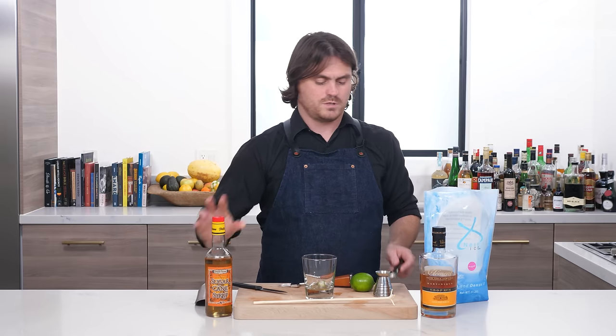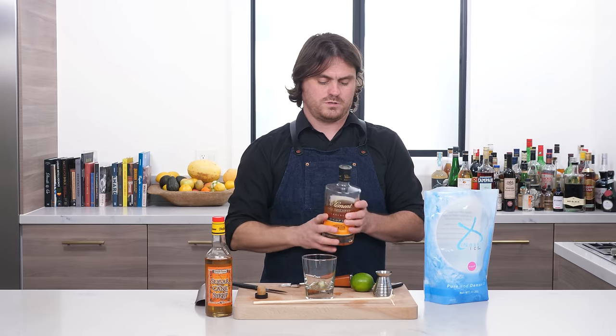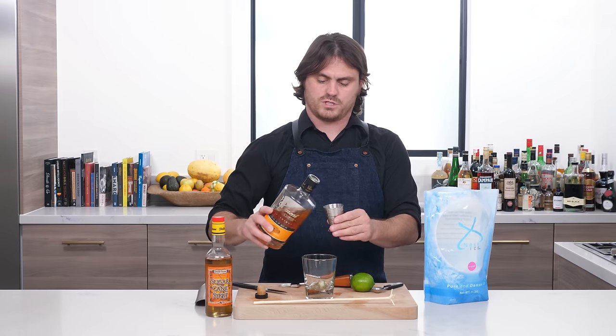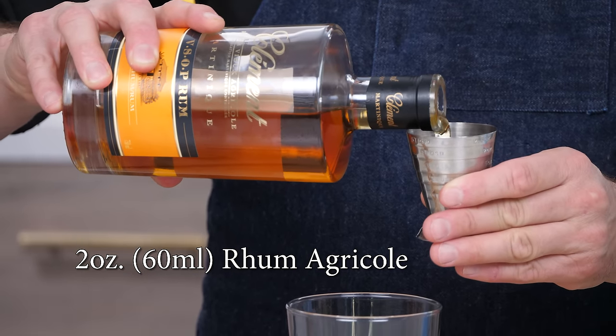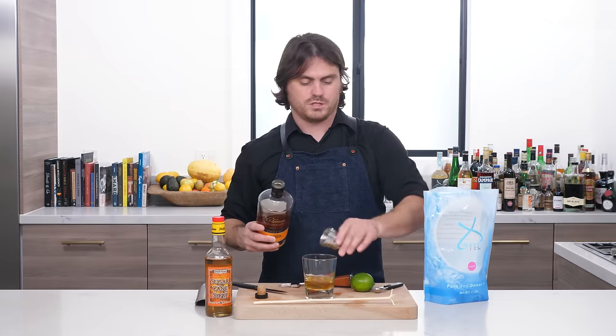And then two ounces of Rum Agricole. Today we're doing Rhum Clément, which is also a product of Martinique, into the glass.